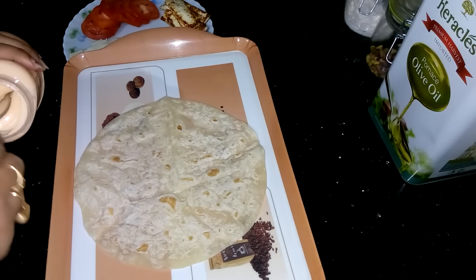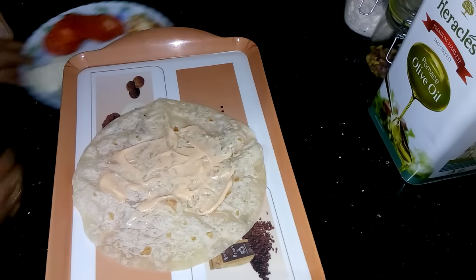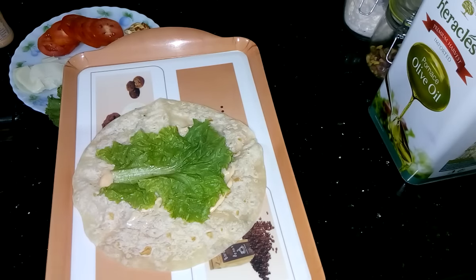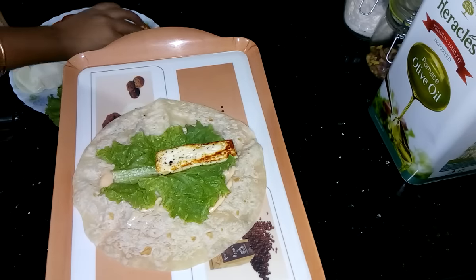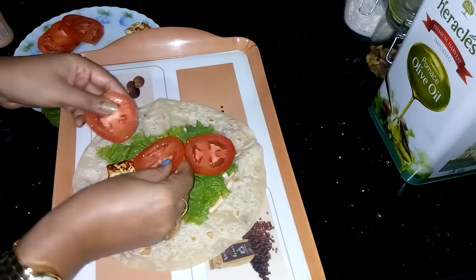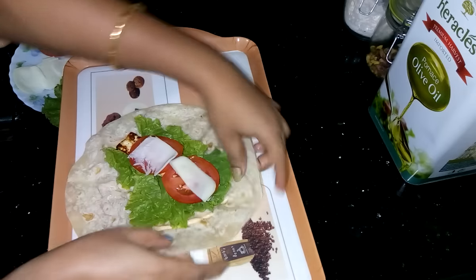Now take a tortilla and apply some mayo on the top of this. Now put a salad leaf or lettuce. Now I have to put the paneer pieces — two slices I am adding. Then add sliced tomato. And lastly I am adding cheese. Now wrap it nicely.